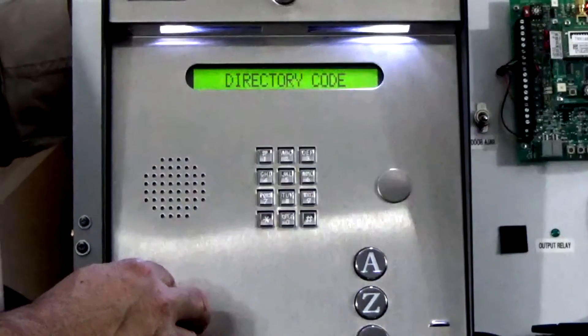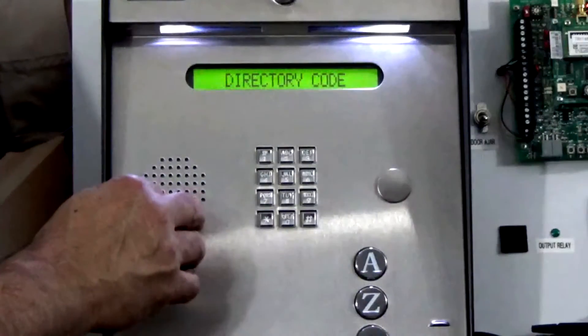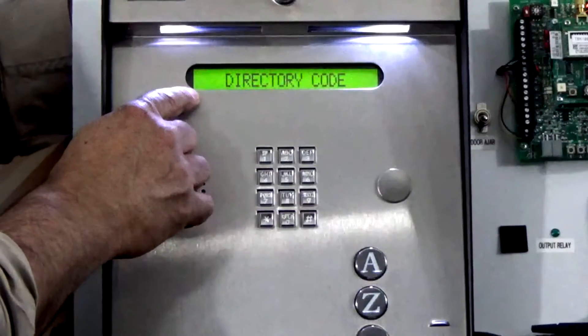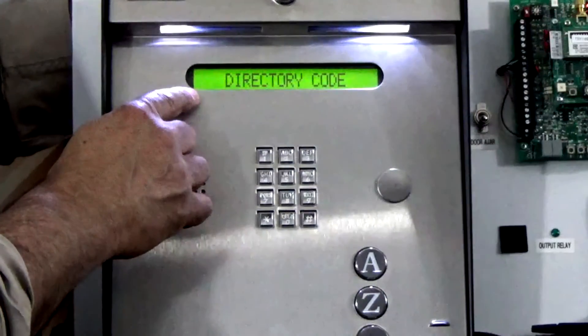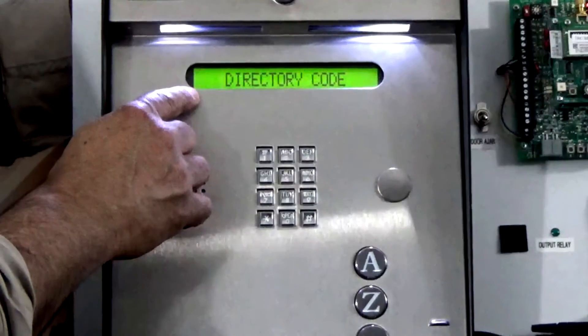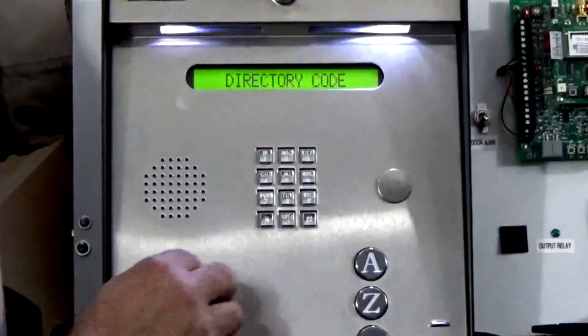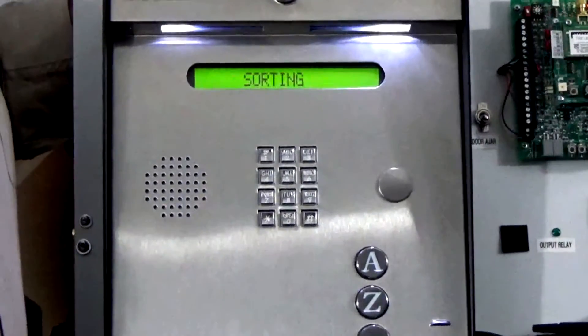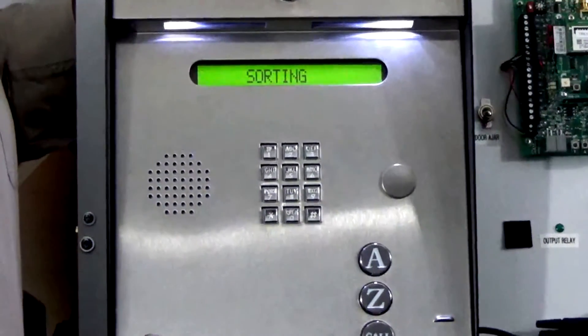The unit confirms again our code was accepted and now if we have additional codes we can go ahead and program them at this time by entering the directory code and following it up with the entry code. We're going to exit the programming sequence now by pressing zero and pound together. Notice the display is reading sorting and it will finish up with a tone in just a moment.